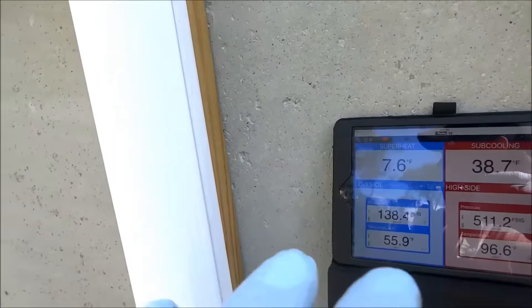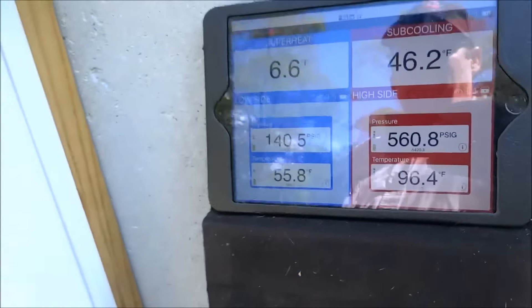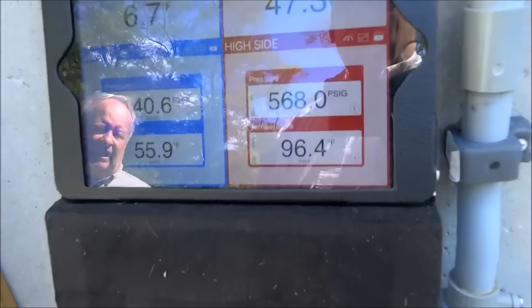That should be steady, pretty steady. Because what you're supposed to do is pull a good vacuum, get all the air and the non-condensibles out, and then do your charge. If the guy didn't do it right, that could be why it's jumping around like that. Let me try taking a little bit out and see what happens.